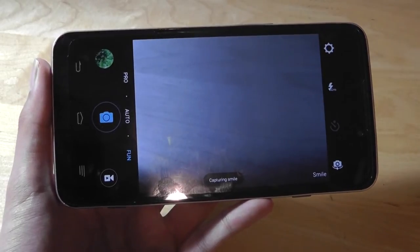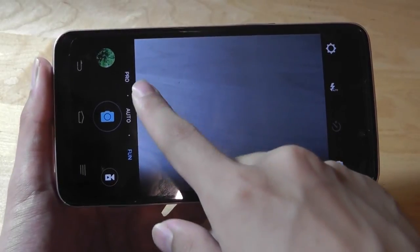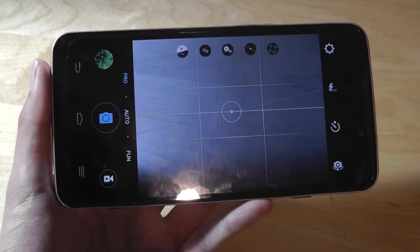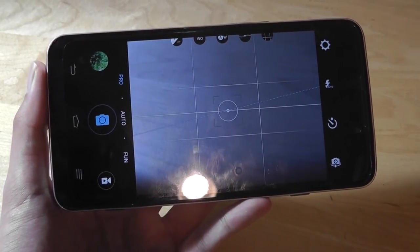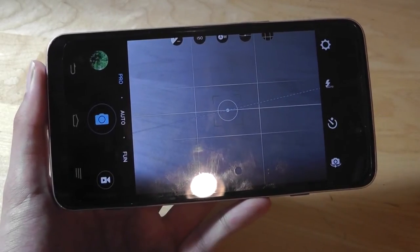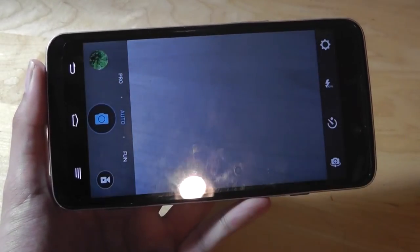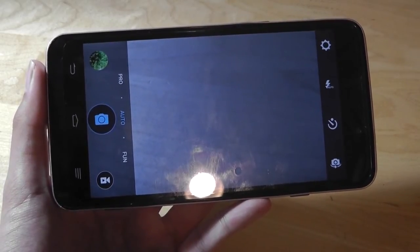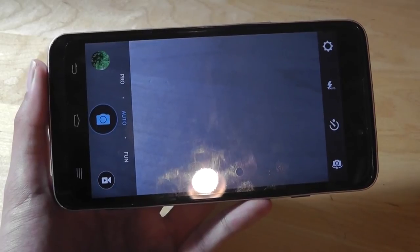Taking a look at the camera interface, we can see it's been slightly tweaked by ZTE. You have an iOS-like experience on the bottom where you can drag through various modes. The Pro mode is quite impressive, where you can change things like ISO and white balance, and there are even calibration meters to see if your shot is aligned properly. The auto mode does a decent job for indoor and outdoor shots and automatically turns on the flash when needed.